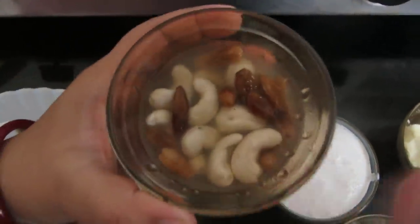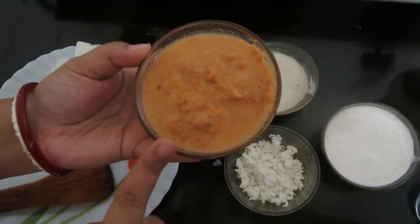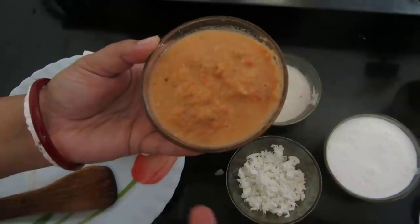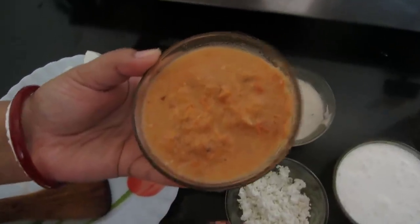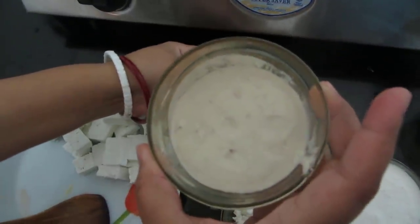Meanwhile I will blend the cashew nuts and raisins. This is the mixture of roasted onions, garlic, ginger, and tomatoes — I have blended it into a fine paste. And this is the cashew nut and raisin paste.